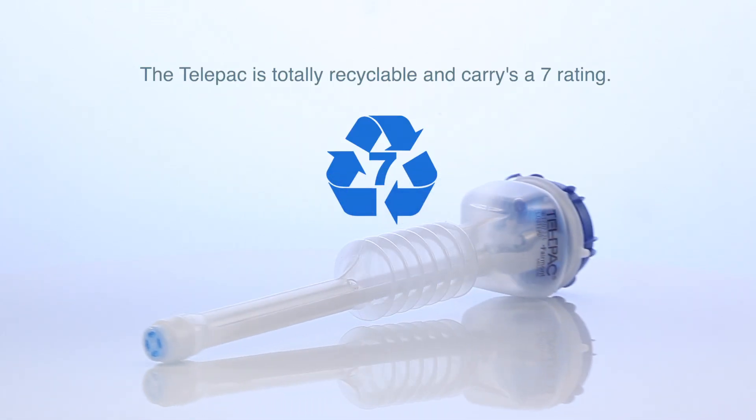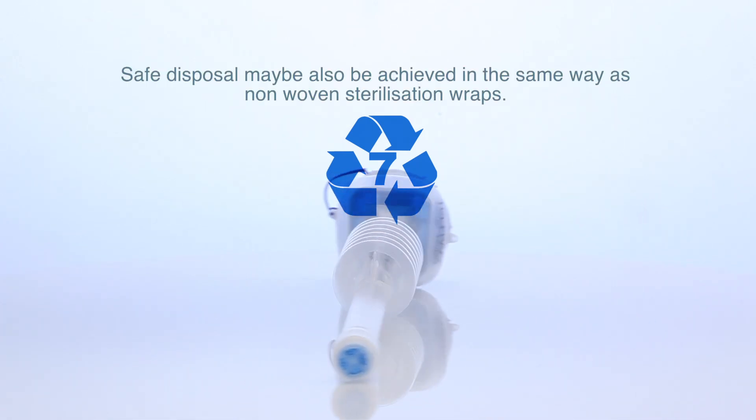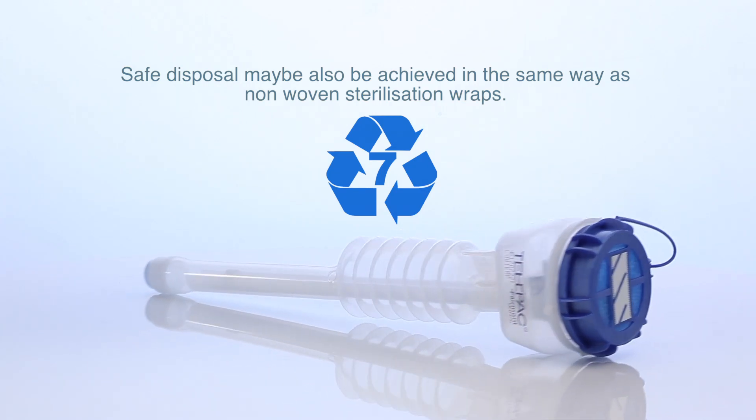The Telepack is totally recyclable and carries a 7 rating. Safe disposal may also be achieved in the same way as non-woven sterilisation wraps.